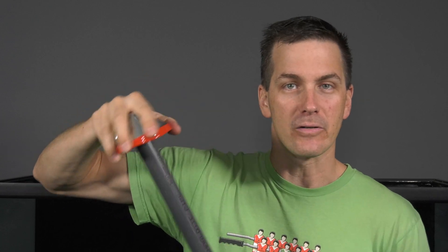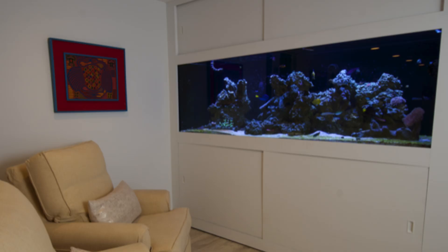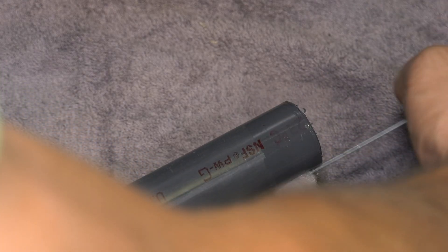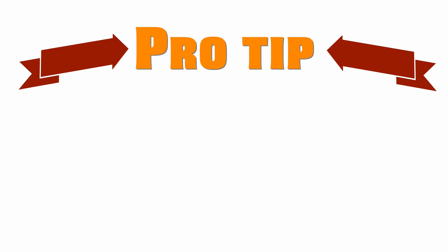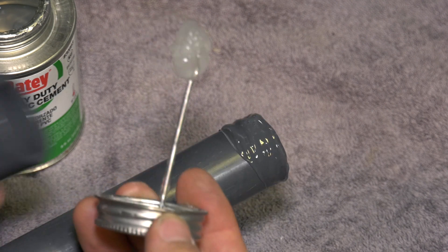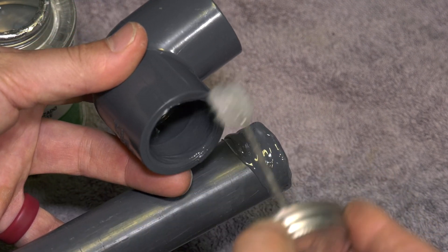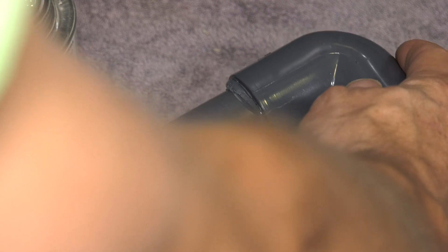Cuts are made, ends cleaned up — now it's time to prime the ends, right? Purple primer is for building code inspections, not your saltwater tank. Clear PVC cleaner is the choice of saltwater tank professionals, and I've been using it for years. It gets the dirt and grime off the pipe to prepare it for gluing. Use cleaner, not primer. Once you've cleaned the pipe, then glue it. Use medium or heavy-duty PVC glue — it has a longer dry time by a couple of seconds, but that gives you a little more working time to make your connections. And it doesn't drip like regular PVC glue, which makes for cleaner plumbing.